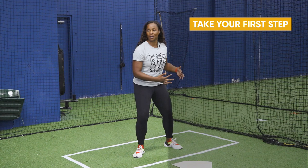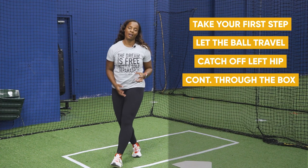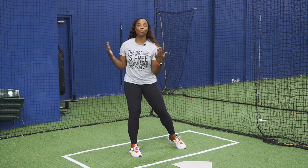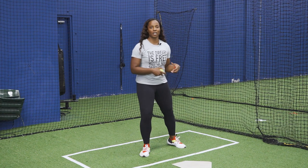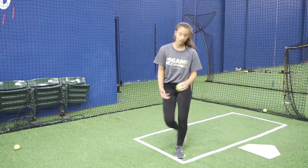If you don't have someone to toss, don't worry. If you have wall space, a garage, or a fence, get about five or six steps away from the wall. Take your tennis ball, toss it to the wall, and as the ball returns, take your first step. As the ball bounces, get the ball off of your hip. This is something you can do by yourself — we're never going to let that be an excuse. We're going to be able to get work done on our own.